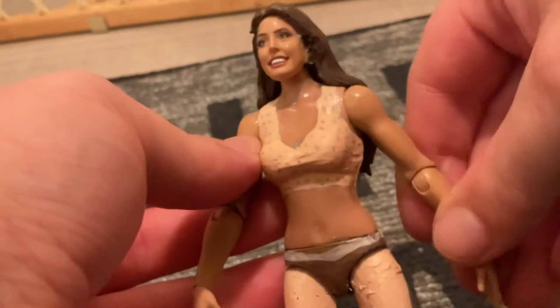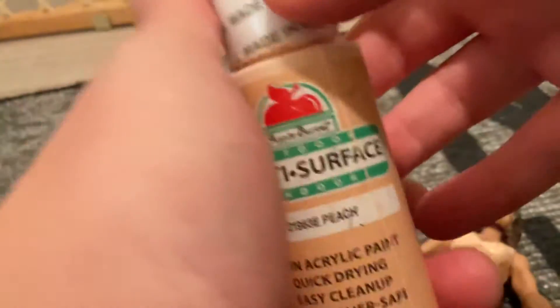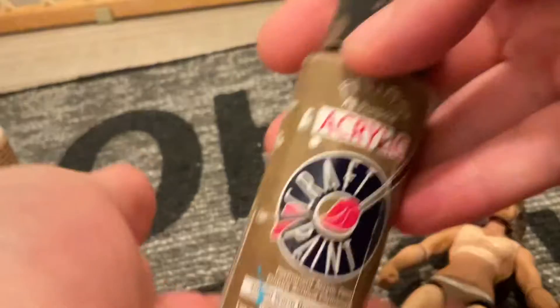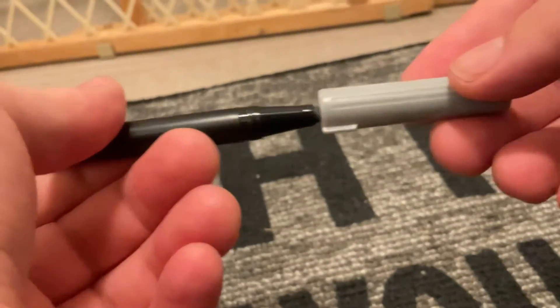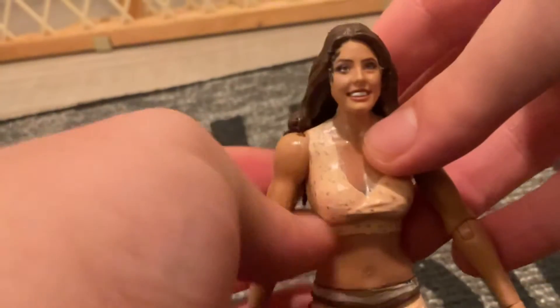Really cool on the figures. Subscribe to the channel and hit the like button. For the Cassie figure — I had a botched paint job and had to acetone it off. I used a peach color marker for the top of the figure, and then a separate marker for the pants. The thick side of the marker didn't work well, but the thin inside was good. Really cool how this came out — it's probably the best custom I've made.